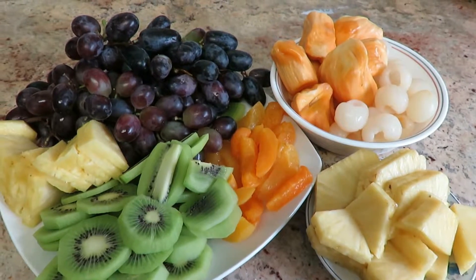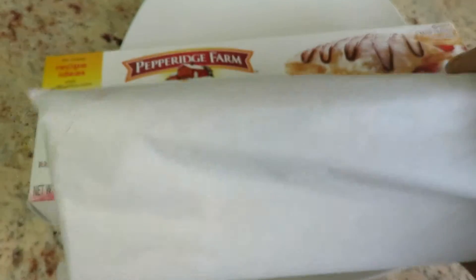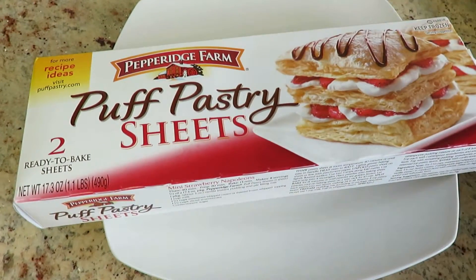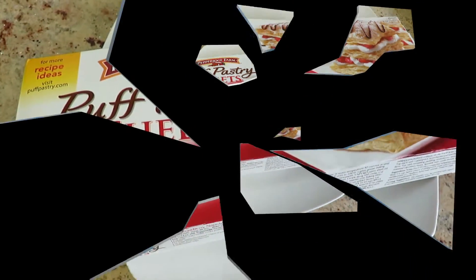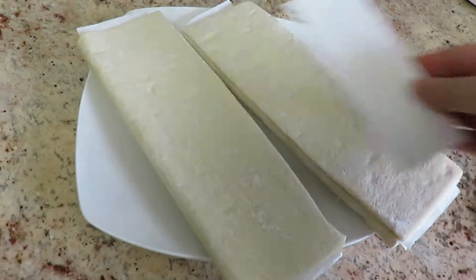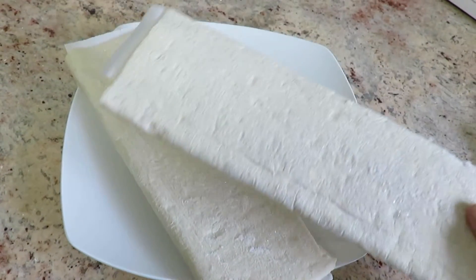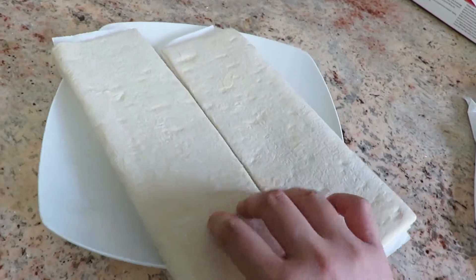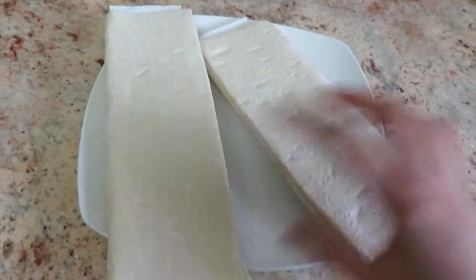Now, in order to make the fruit tart, you need puff pastries, and it comes in two sheets. Once you open it, it has two sheets and it's frozen. Let it sit for a good five minutes to come to room temperature, and then you're able to open it.